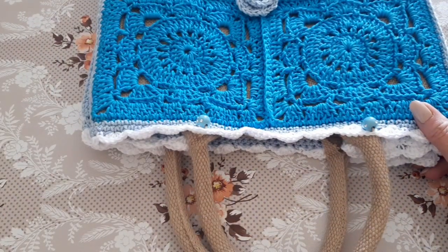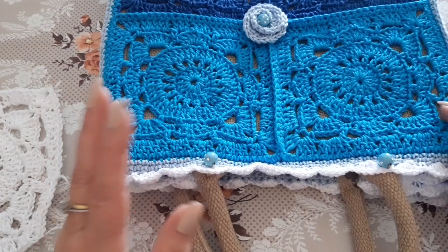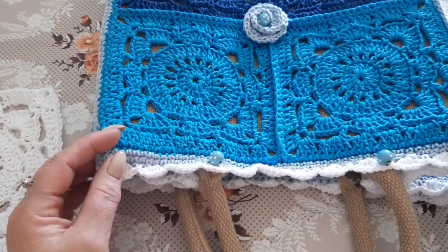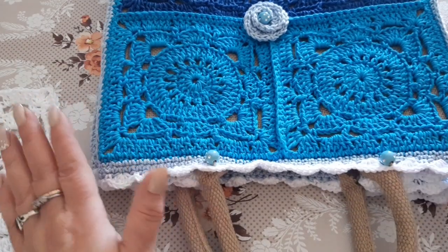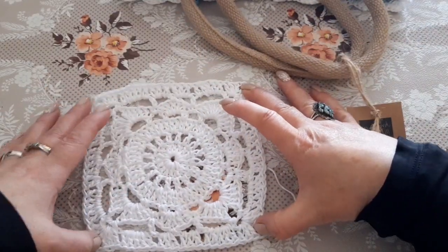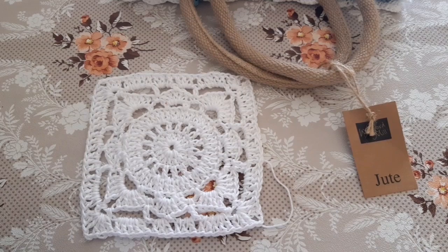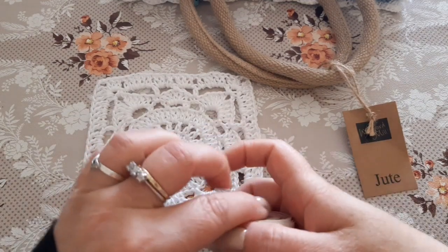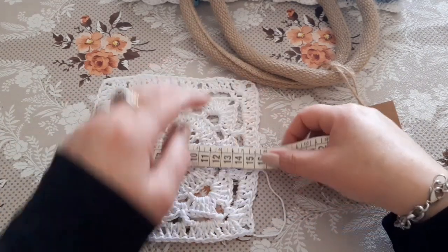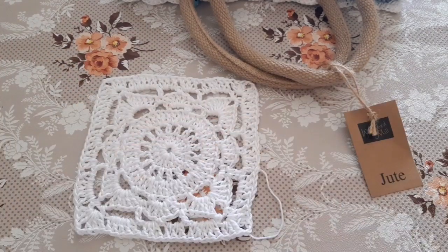You can use this tile for any type of project — not just bags, but also cardigans, sweaters, jackets, a tank top — whatever you like. Each tile measures 15x15 cm, and for the bag I used four tiles for the front and four for the back. 15x15 is the tile width, and 30x30 is the total, so four tiles for the front and four for the back work perfectly.